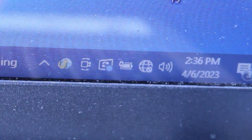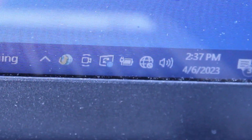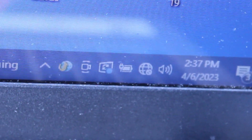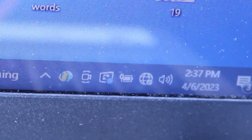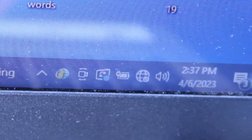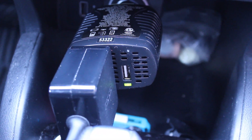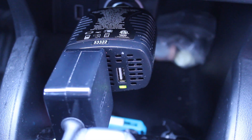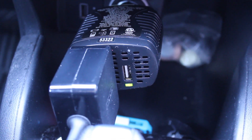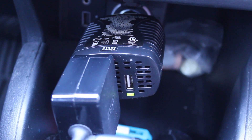This inverter is working fine — I'm able to charge various devices in my car, whether it be a tablet, digital camera, music device, or laptop. It's a very handy device, but I have to emphasize you can only use this for very low wattage devices. Please don't think you can use your hair dryer or toaster oven — it's just not going to work. But my laptop is definitely charging, so that's a look at this 75-watt power inverter. Thank you for watching — please leave a comment, give us a thumbs up, and subscribe to my channel.